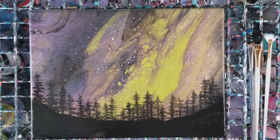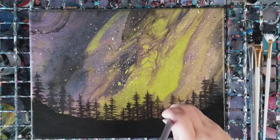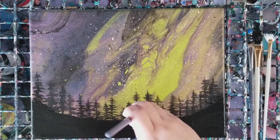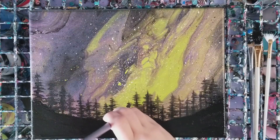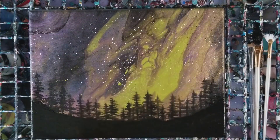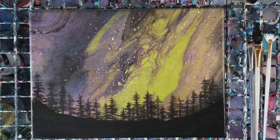I'm going to flatten this out again. And there you have it - our northern lights painting! The green in this painting just really reminded me of northern lights. I hope you enjoyed this, please do not forget to subscribe and we'll see you next time.